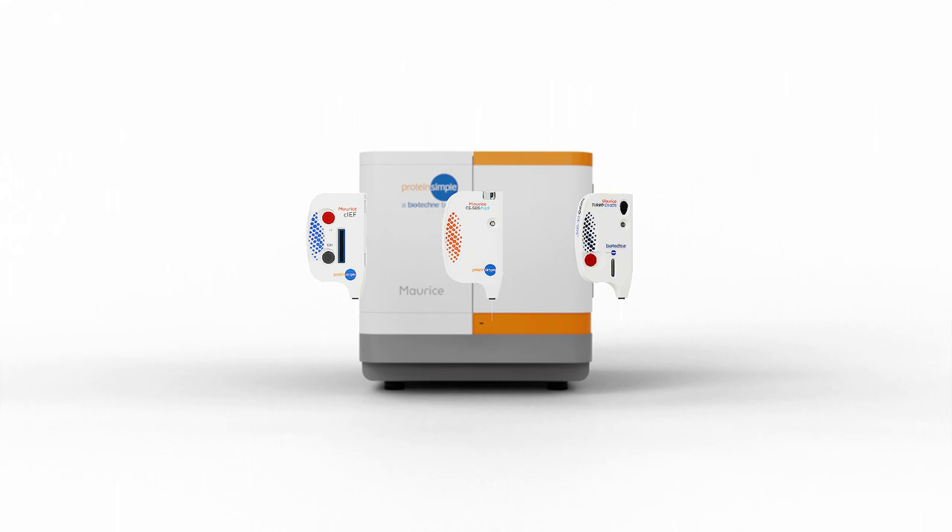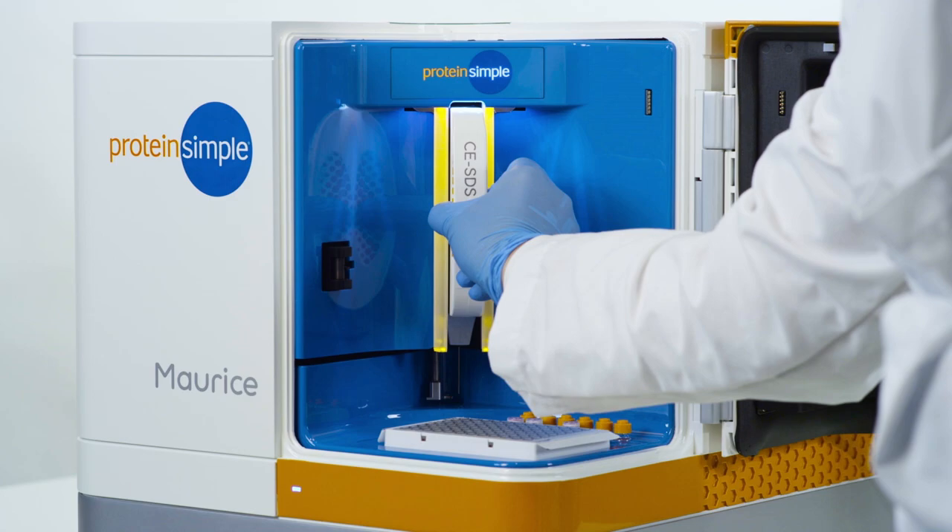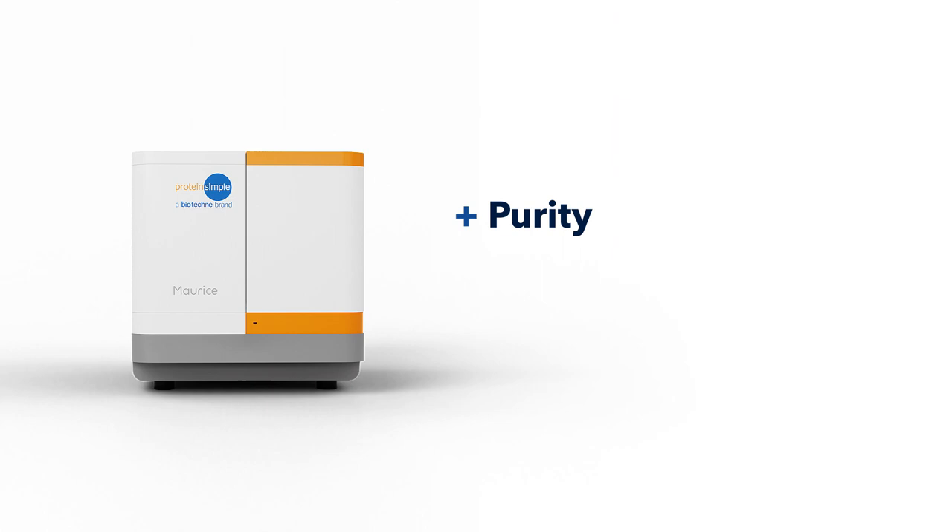Maurice saves you time. He makes it quick and easy to switch between CIEF and CESDS detection. Just pop out one cartridge and pop in the next. You don't need to waste time cleaning the system in between.